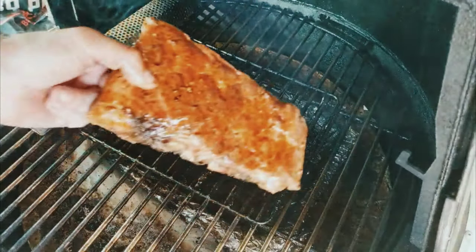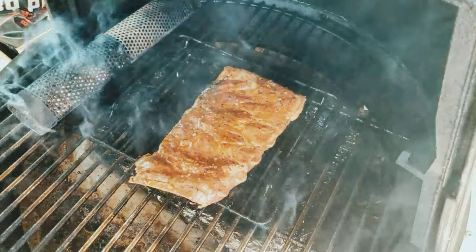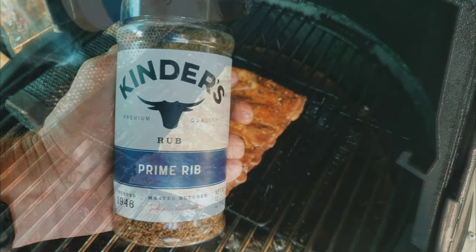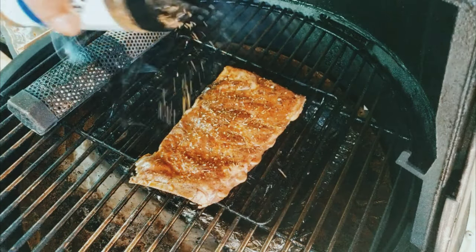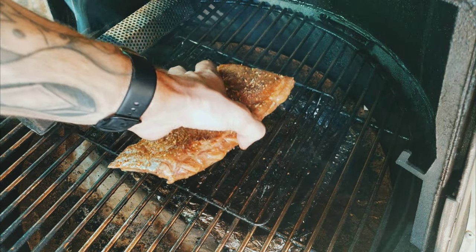Make sure you put the meat on wet — wet meat tracks smoke. I'm going to hit them with some Kinder's Prime Rib Rub. I like the savoriness it has. Make sure you get it all around and on both sides.